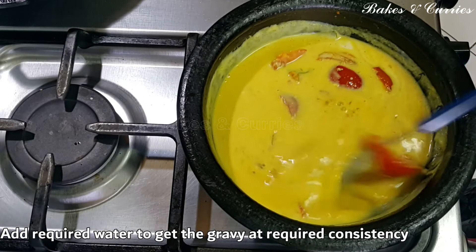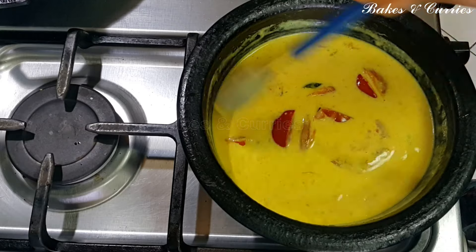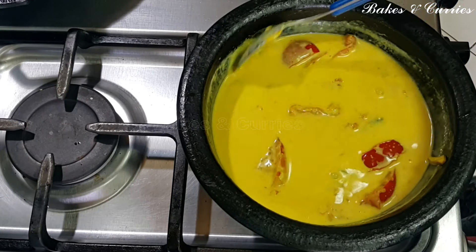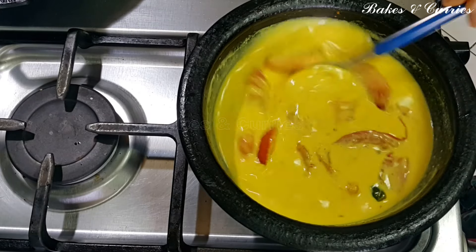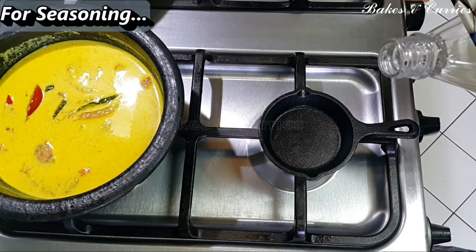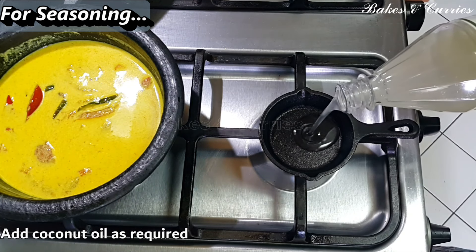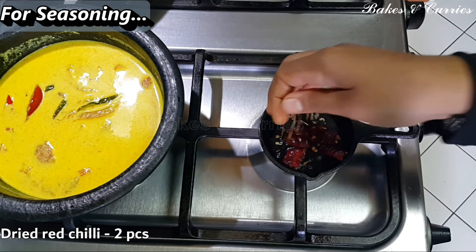I will make a cup of coffee for a while. Let's mix it up with a cup of coffee. Put it in the pot and add 2 cups of water.